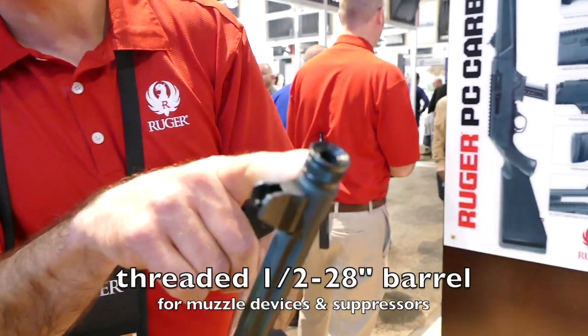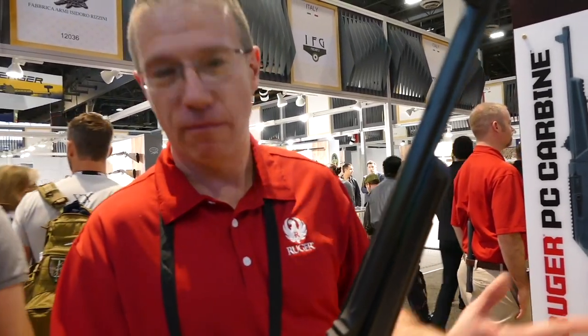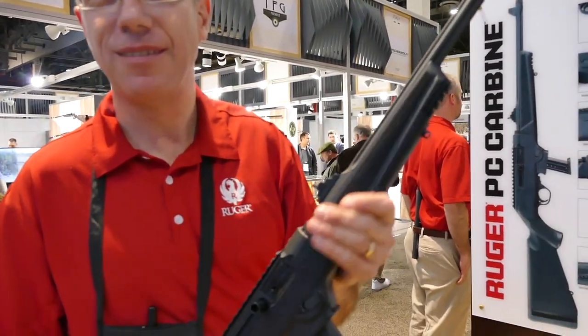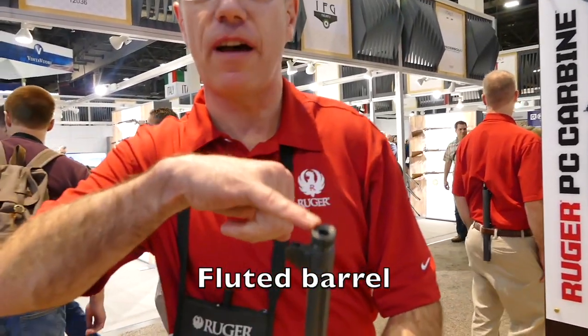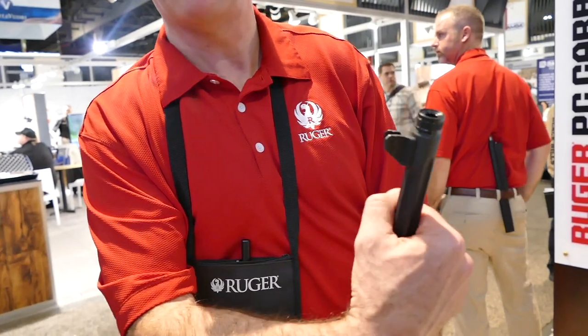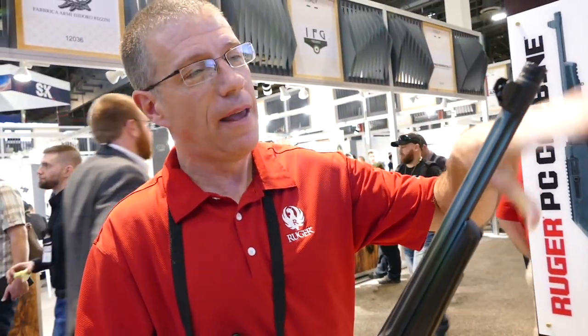Threaded half-28 for you suppressor fans. We found 147-grain subs stay subsonic in the barrel. It's a very cool gun and it's in production now — you can buy it, we're making them every day. I like the fact that you guys even went as far as fluting the barrel. So it's a 3.56-inch diameter barrel — it's a big, heavy barrel. But if you have a thin-wall barrel, it strings. So we had to put a heavy barrel, fluted it to get the weight out. It stiffens it up and even when it gets hot, it just drops bullets right where it's supposed to go.